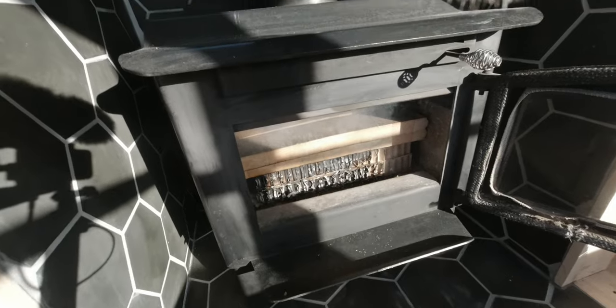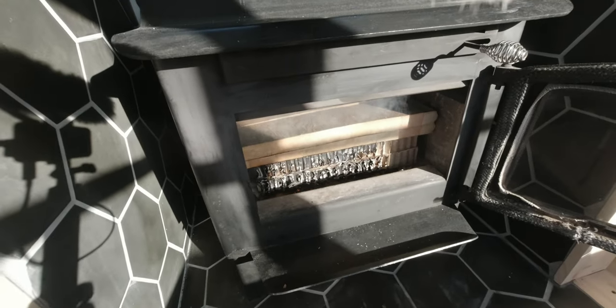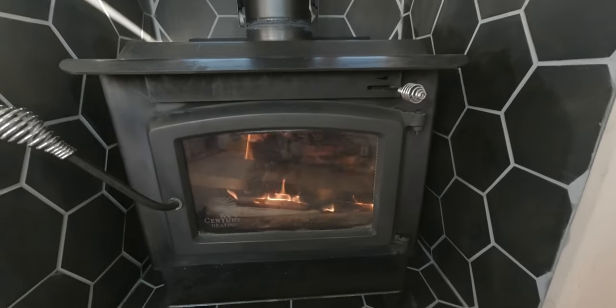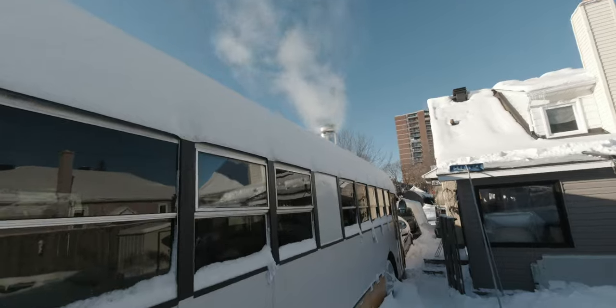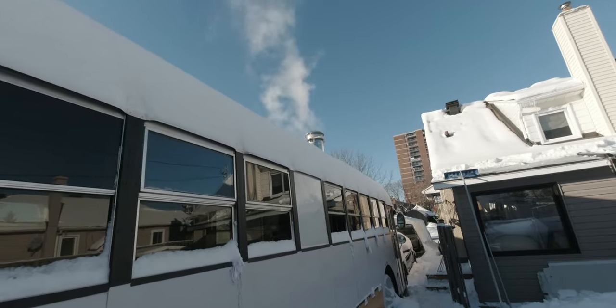First time using the wood stove — I prepared some leftover wood. It's not the proper wood to use but I just want to heat it up for the first time and see how it works. It seems the fire is firing well — pretty nice! Here is how it looks from the exterior, which is really cool. It's working really, really well and I'm really excited about it.